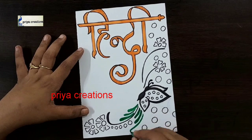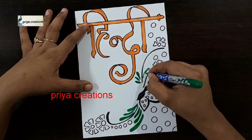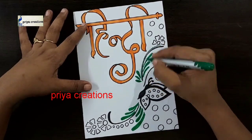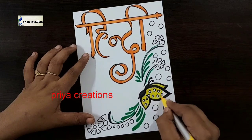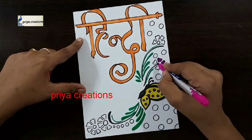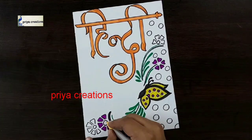Here I am using dark green color brush pen. If you want you can use any other colors. Here I am using yellow color brush pen. Fill this butterfly with yellow color brush pen. This is pink color brush pen. Fill this flower with pink color brush pen.